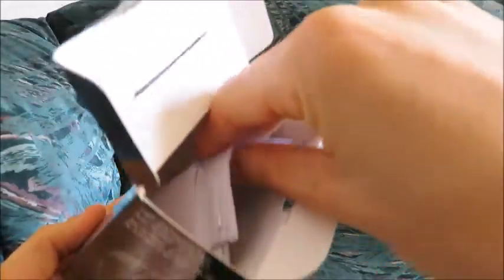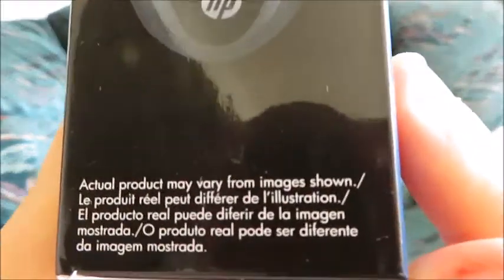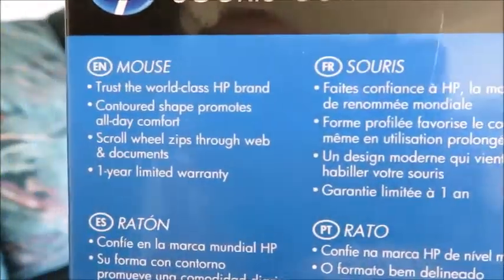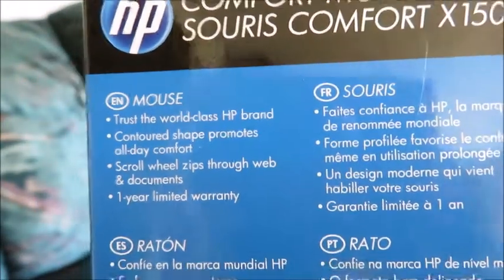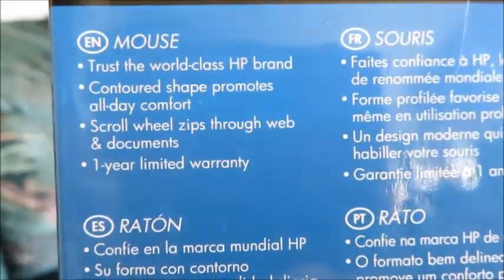So this time we actually have instructions in the box. Nothing else in the box. It says HP X1500 — that's the mouse. And on the back: 'Trust the world-class HP brand.' I do trust the HP brand. I have an HP computer and I've always had HP laptops — just me personally, I like it. One-year limited warranty.